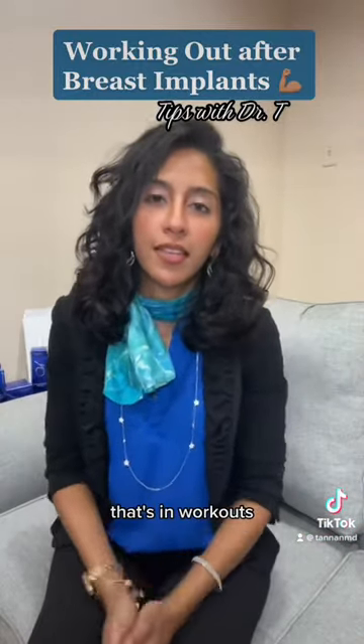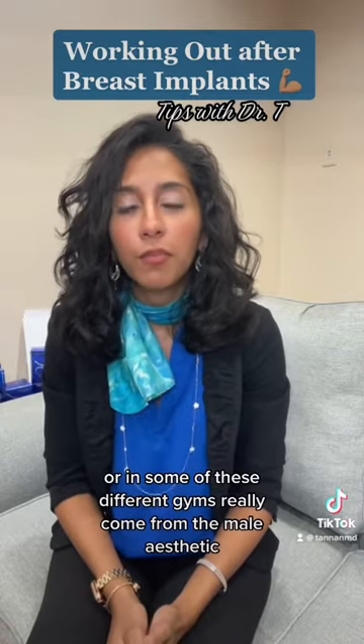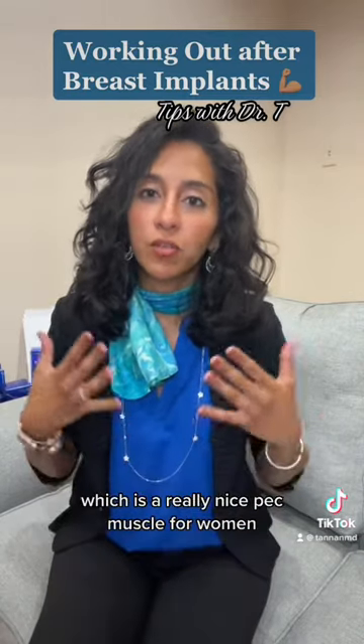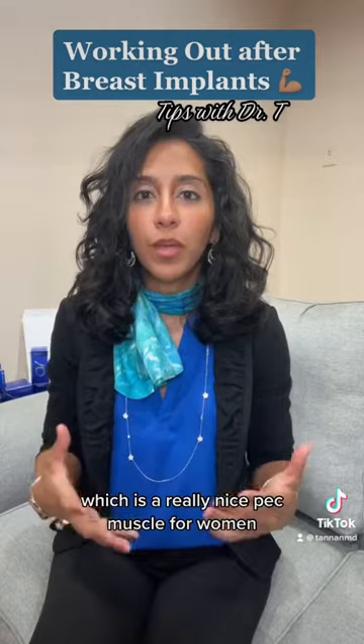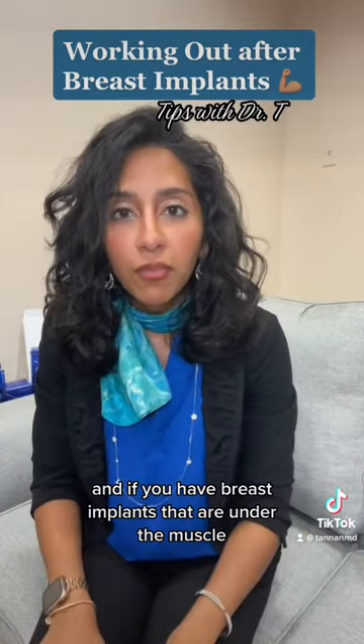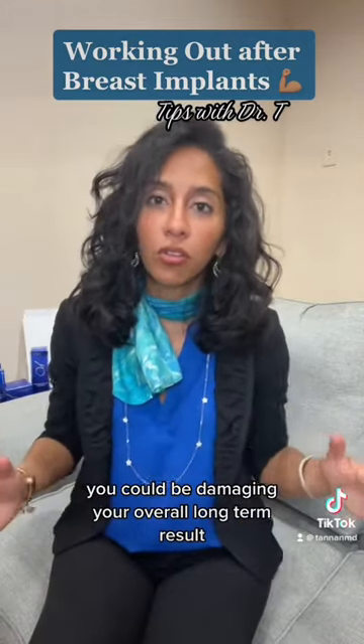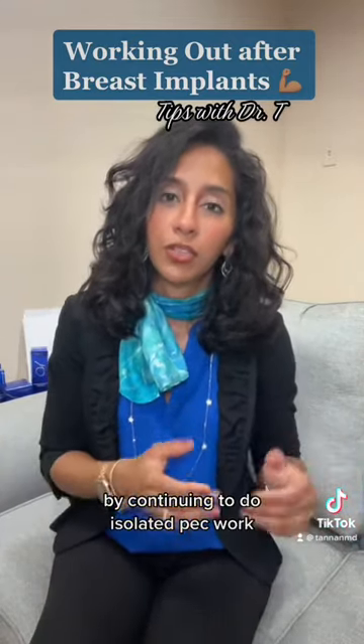Chest press and chest fly workouts come from the male aesthetic, which aims for a nice pec muscle. For women, a female and feminine aesthetic is breasts. And if you have breast implants that are under the muscle, you could be damaging your overall long-term result by continuing to do isolated pec work.